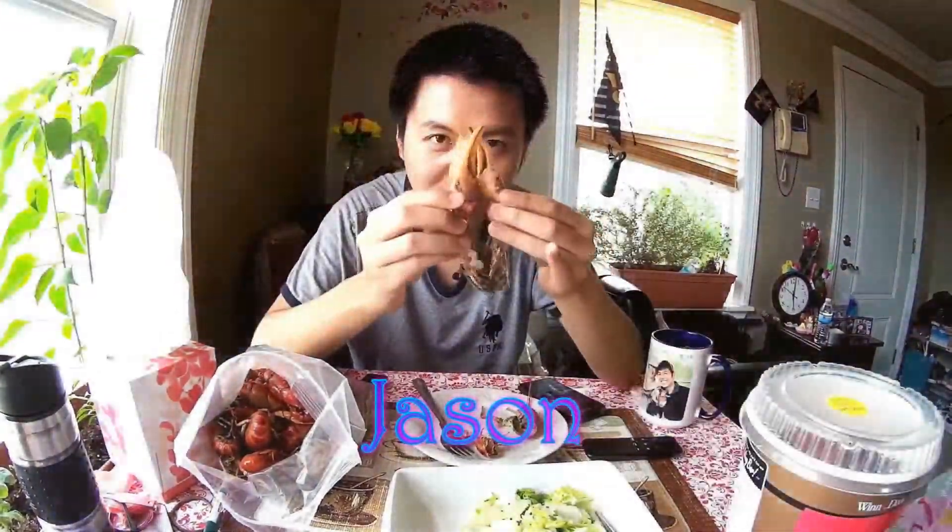I am Jason. I am Spina. Welcome to JS Adventure!